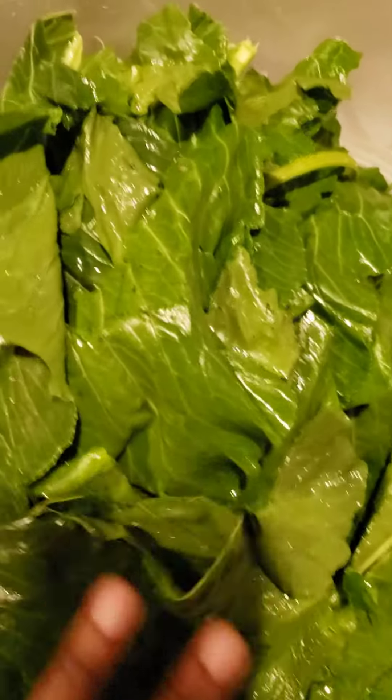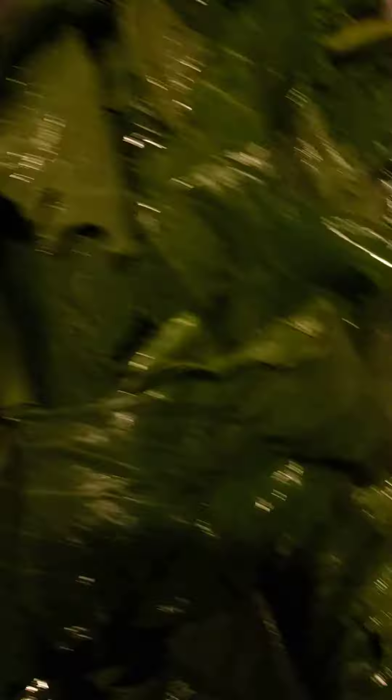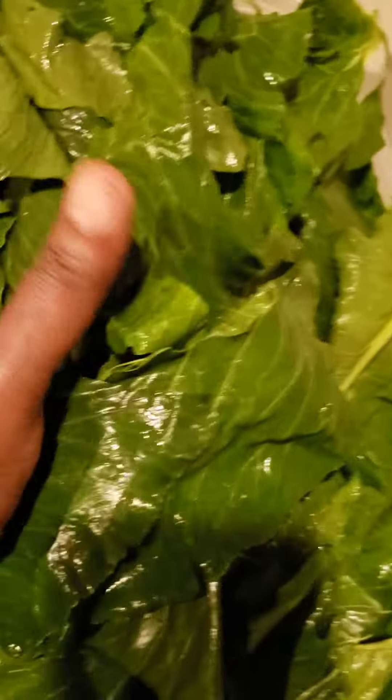I haven't fully washed these yet — I just rinsed them through there. I can't do those in there, I just got to pour this out. But this is what I'm talking about — how pretty they're going to be. So now we're going to get those really good and washed several times over. And that's trash.